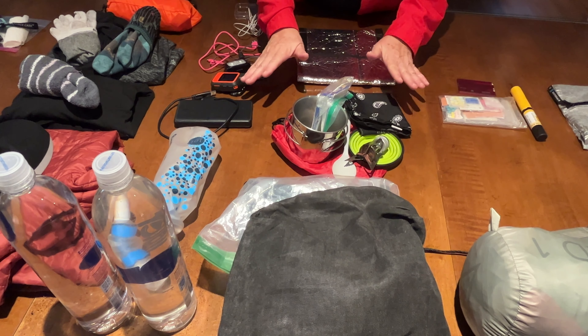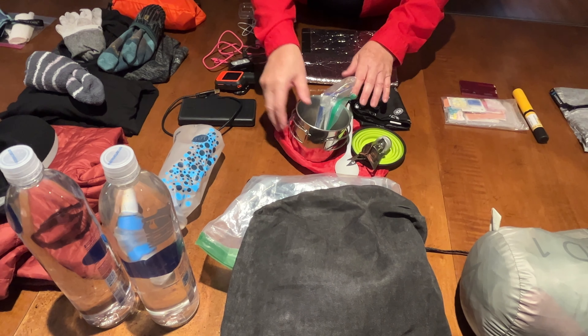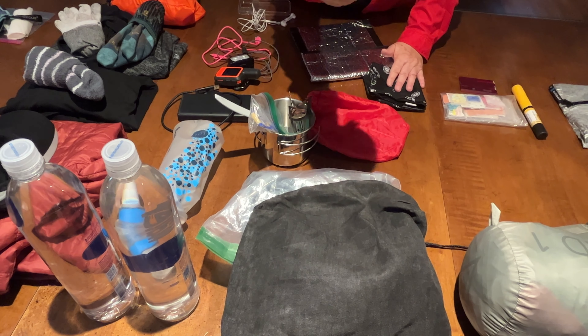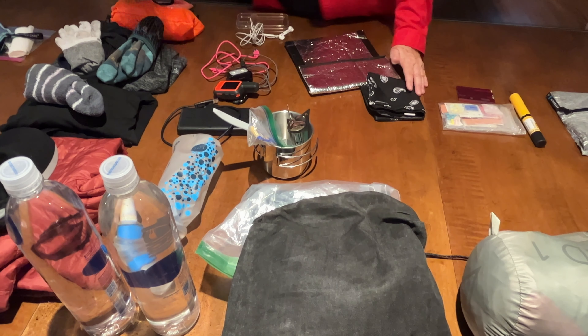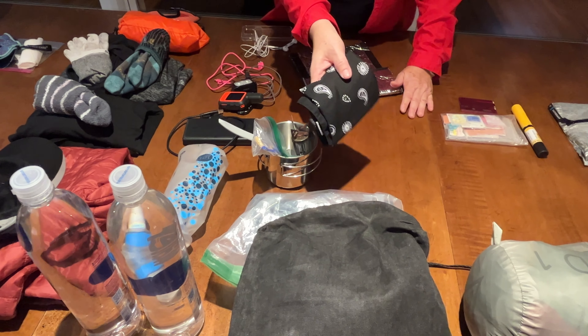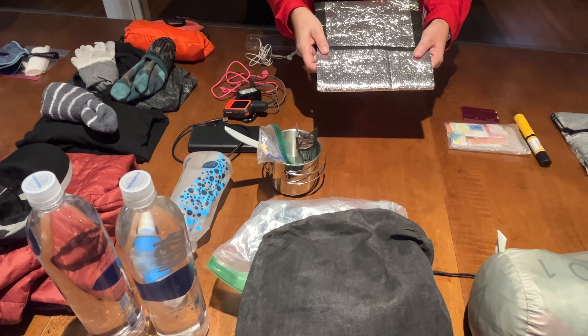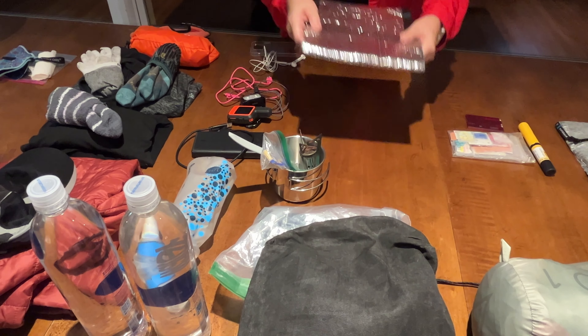As far as my cook system, I would be able to keep my pot along with a lighter and matches and my spoon and my stove, but I'd have to get rid of my cup, my stuff sack, my bandana, and it would require me to get rid of my cook pocket.